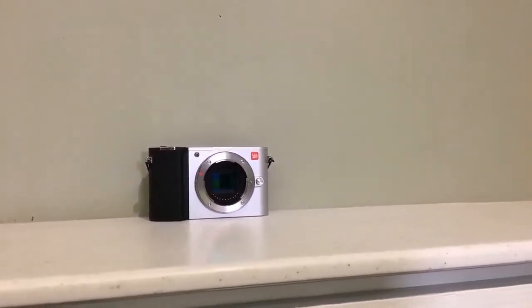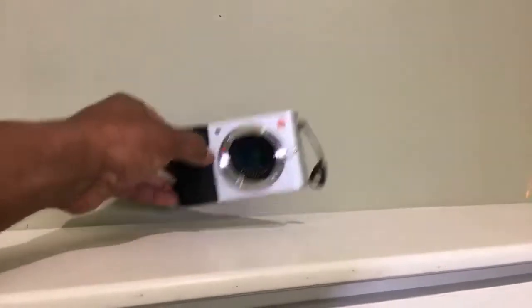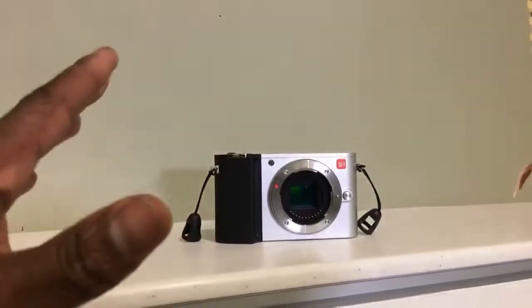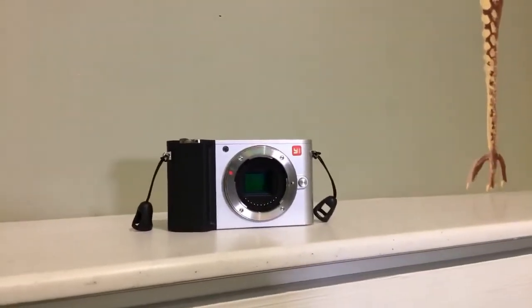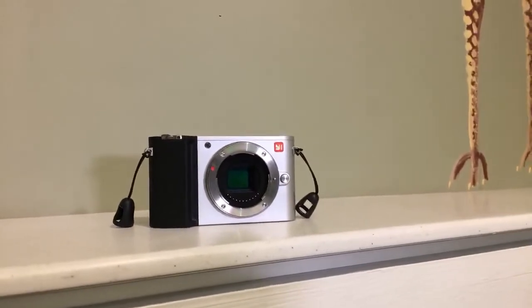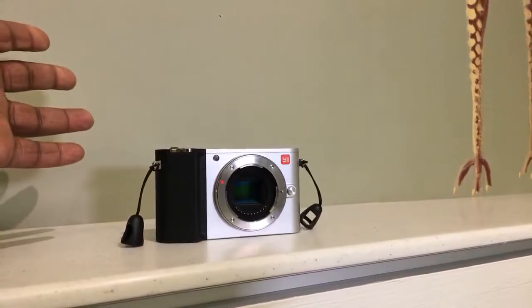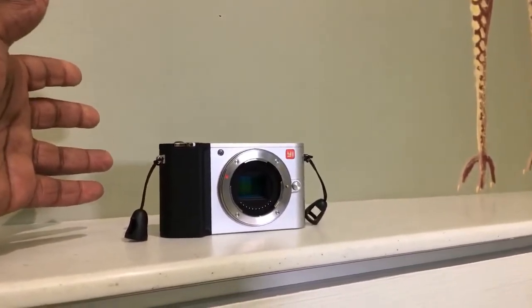I want to make a disclaimer before I start this video: the company Yeet Technologies — I am not sponsored by them, I'm not affiliated, they're not sending me free stuff. Marcus Pics sent me this camera and asked if I wanted to play around with it.